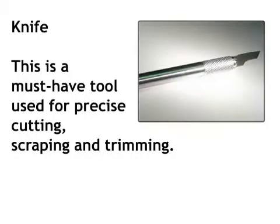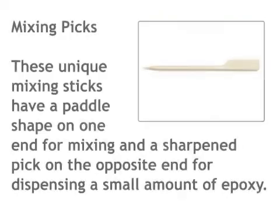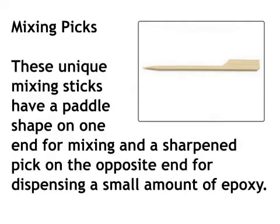Knife — this is a must-have tool used for precise cutting, scraping, and trimming. Mixing picks — these unique mixing sticks have a paddle shape on one end for mixing and a sharpened pick on the opposite end for dispensing a small amount of epoxy.